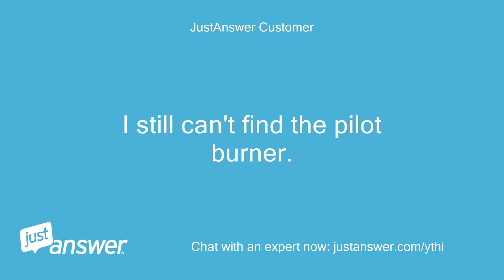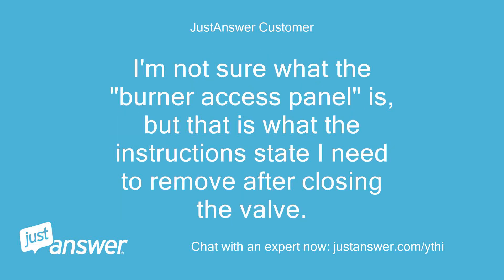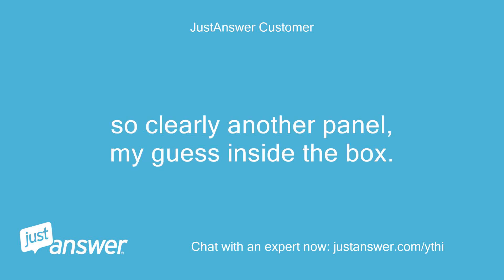I still can't find the pilot burner. I now see the two metal lines running from the valve to the pilot burner and thermocouple according to the drawing and the instructions, but the lines seem to go inside the burner and I have no idea how to get to them to relight. I'm not sure what the burner access panel is, but that is what the instructions state I need to remove after closing the valve — so clearly another panel, my guess inside the box.